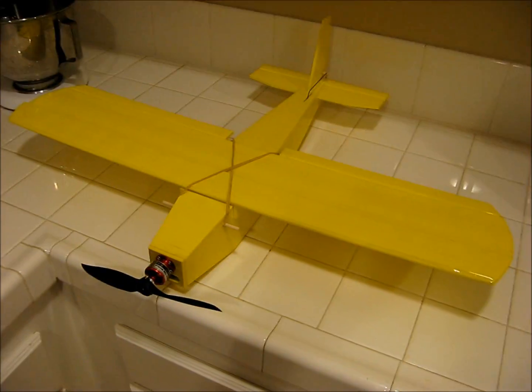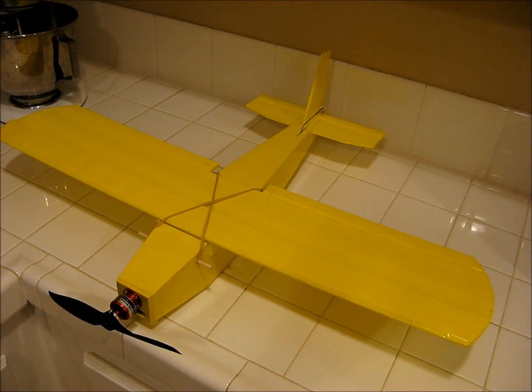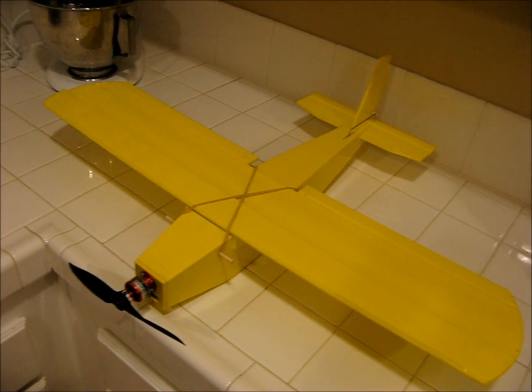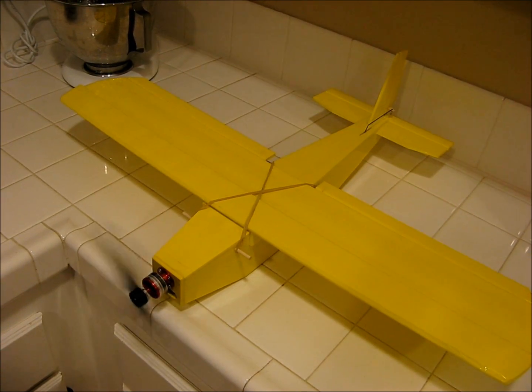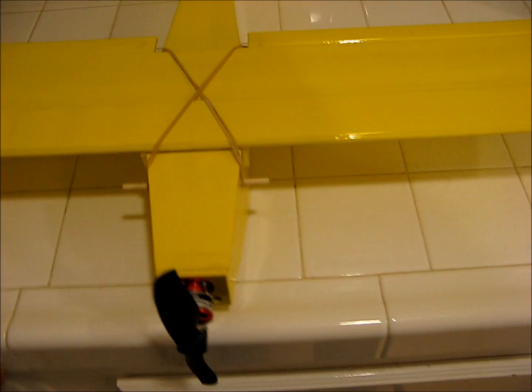There she is, all put together. You can see we've got a little aileron movement there, got the elevator, got your rudder, and got a little power going.